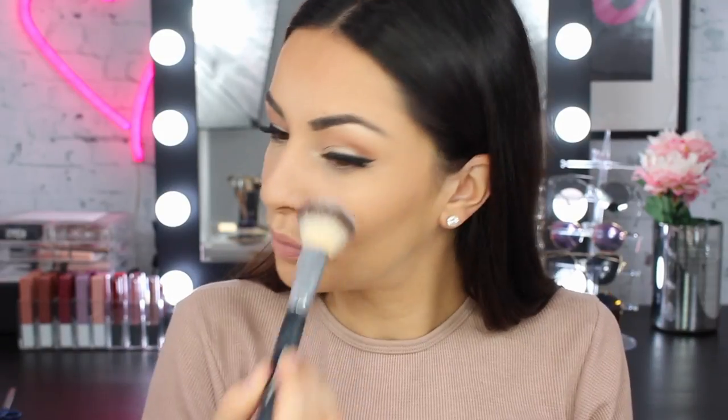For blush today I'm going to use this blush which is like a super rosy toned blush — not something I would normally go for, but I want to be subdued and a little different. This is number 15 in the Maybelline Fit Me blush. I think it's called Nude Nude.